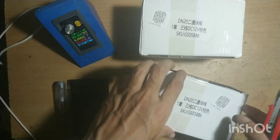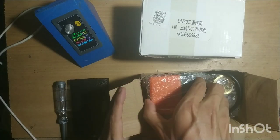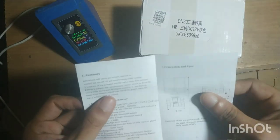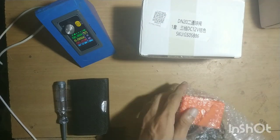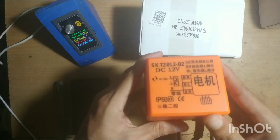Let's open this and see what's inside. There is a motorized ball valve and a leaflet specifying its capacity and flow rate. This is rated for 12 volts.